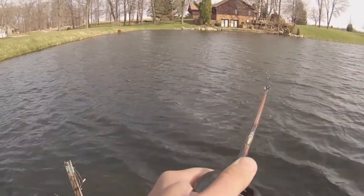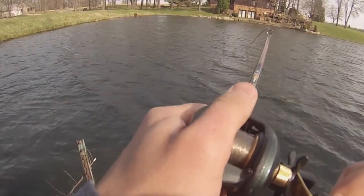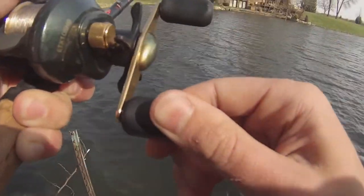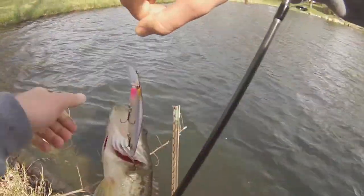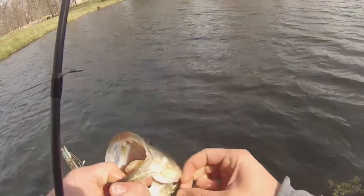He's either foul hooked or this is a real good one. Yeah, he's foul hooked. Man, this is too good to be true. I haven't caught any big ones in the past few weeks here, but we'll take them.